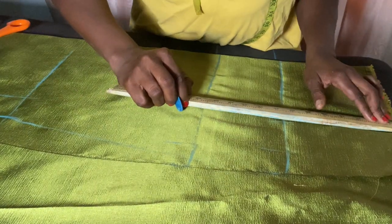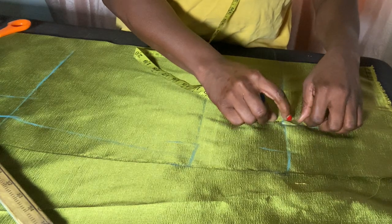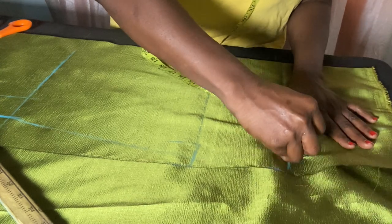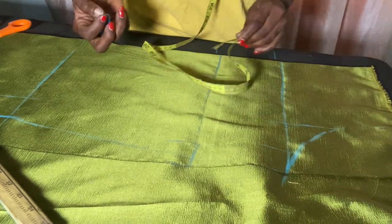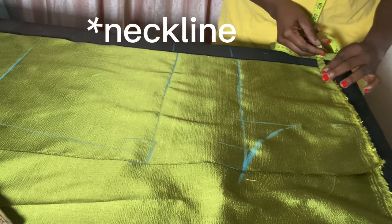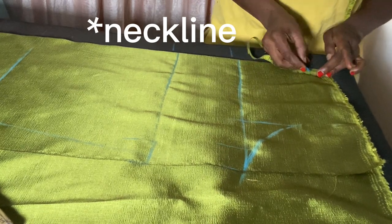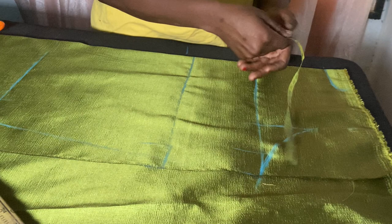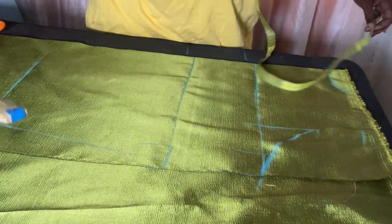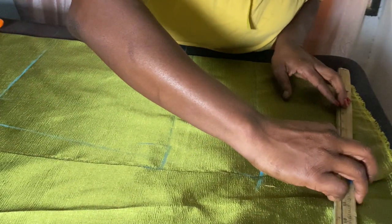I'll connect all the sewing allowance together, then connect my armhole from the shoulder to the chest line. I'll get the middle point and use freehand to get my round armhole. At this point I'll come and mark my neck depth — three inches in and one and a half inches down — then come down by one inch to get my shoulder slope, and connect the neckline to the shoulder slant.